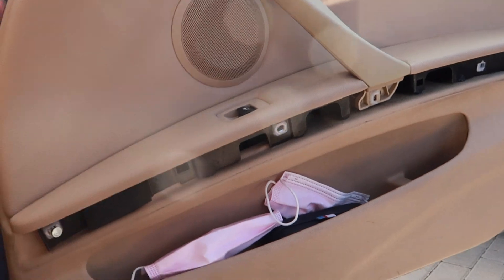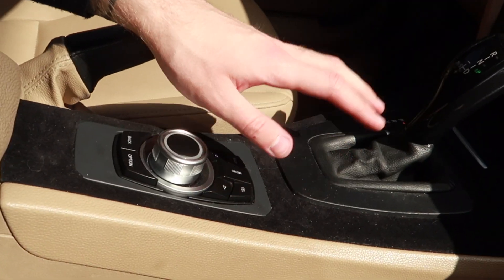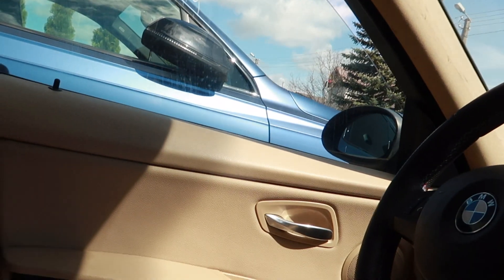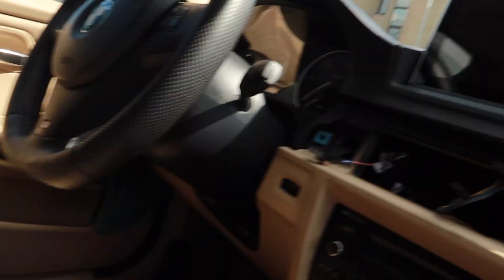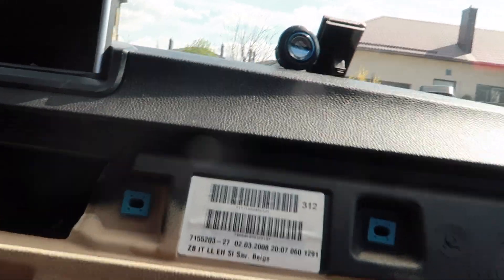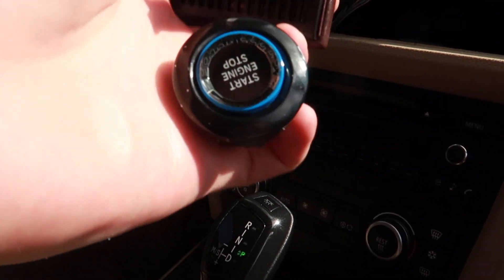I do have this trim out, also the center console trim out. Time to remove this one as well, and then I need to do the rear doors — that will finish the removing part. Also took out my air freshener and start-stop button.